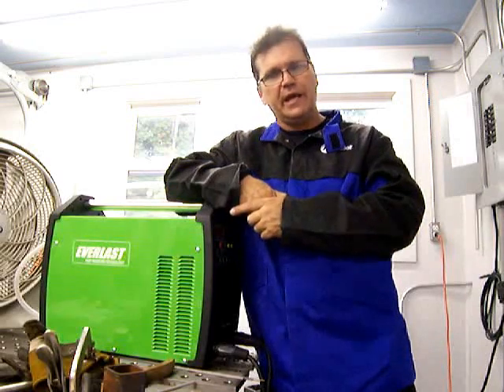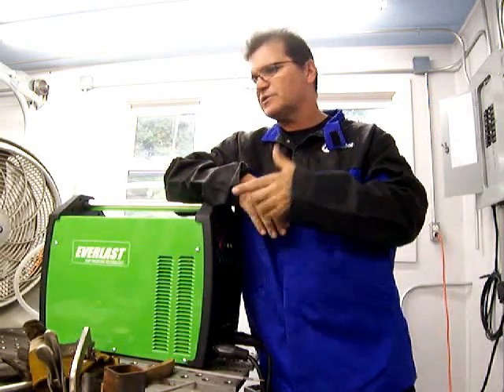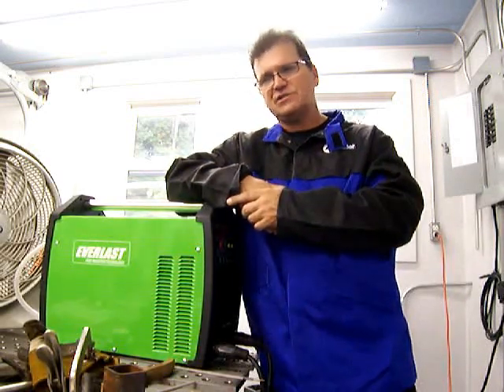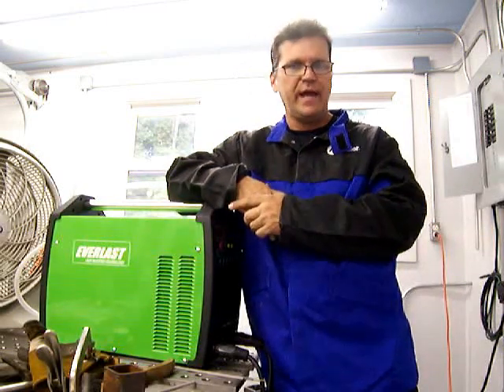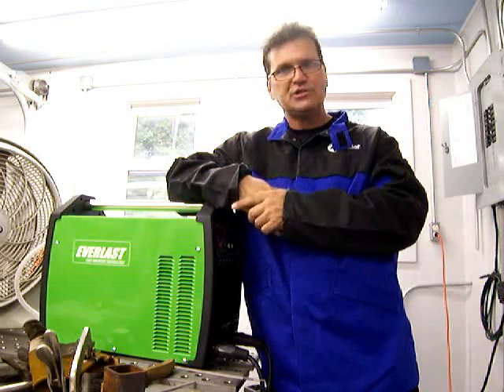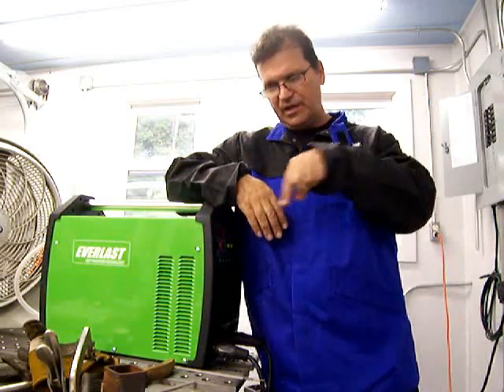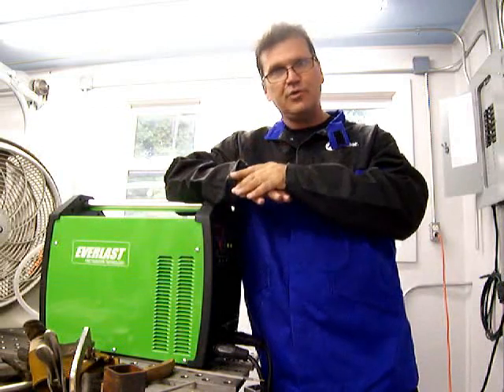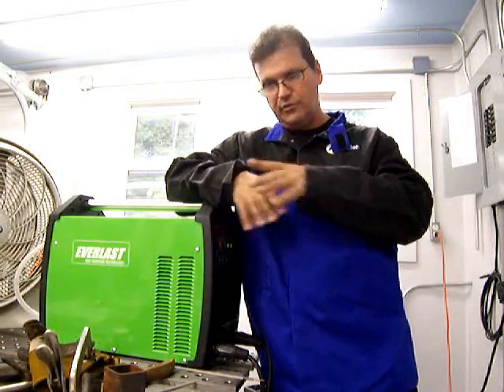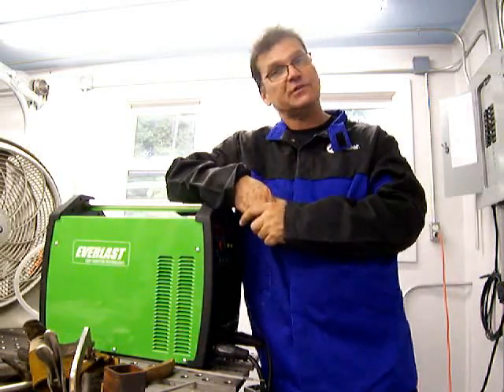You can weld in a hurricane if you want to. We're going to be using the PowerPro 256 combo TIG stick plasma cutter, and we're going to be using some 7018 1/8-inch rods. I'm going to be showing you a little bit of a skip technique — where to put the tie-ins when you're welding box tubing and square tubing to a plate or to something flat. Let's do it.